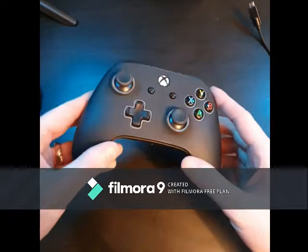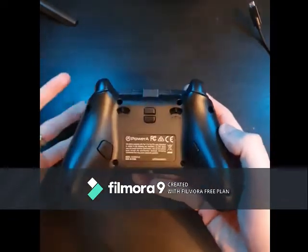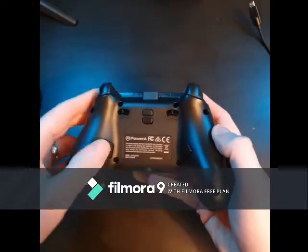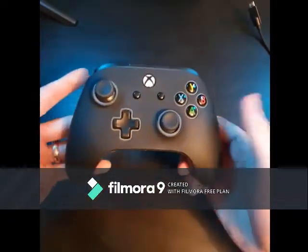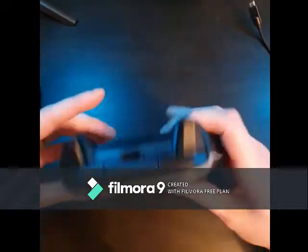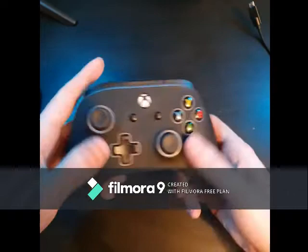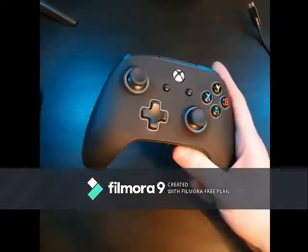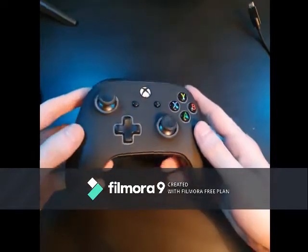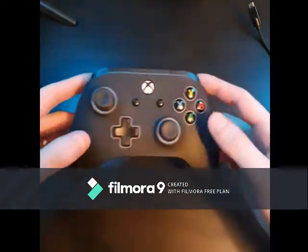Setting them up is really easy — there's a programmable button on top. Press that button, press the button you want to change, then press the button you want it to be. For example, in Call of Duty I've set the left one to sprint and the other to crouch and slide, which makes Warzone a lot easier. Life is better with more buttons — nice little slogan.